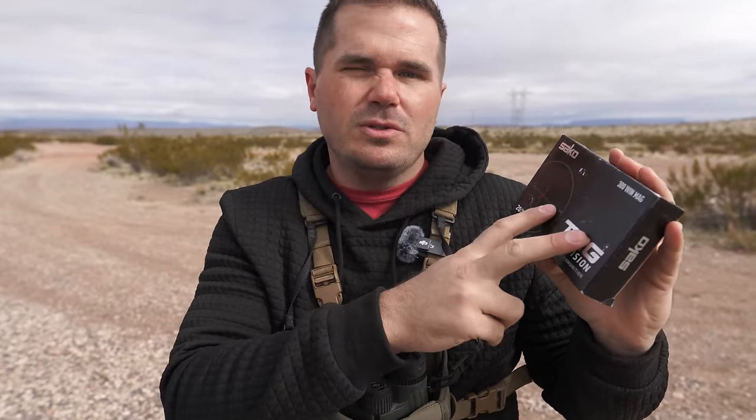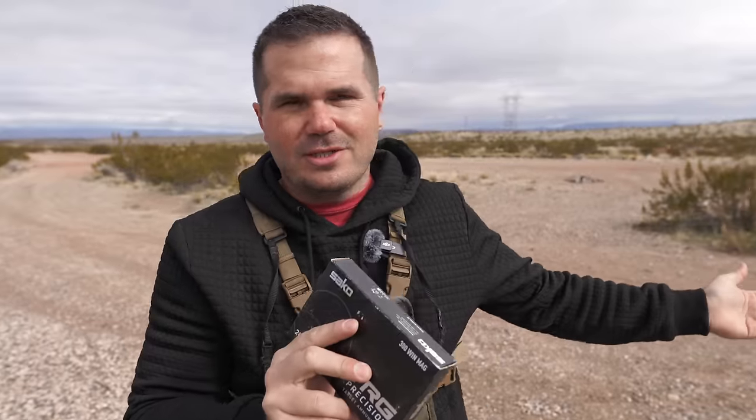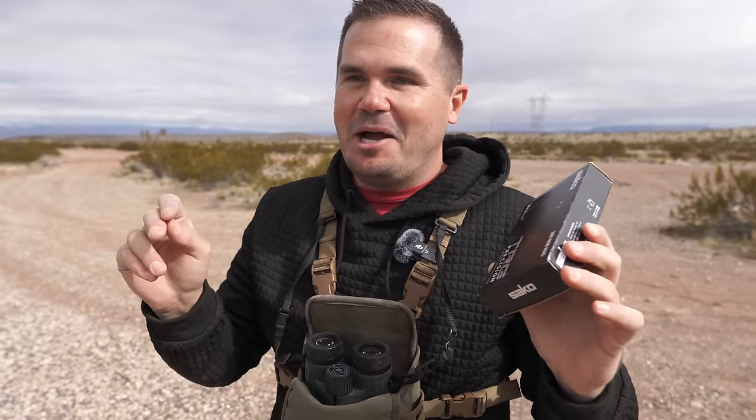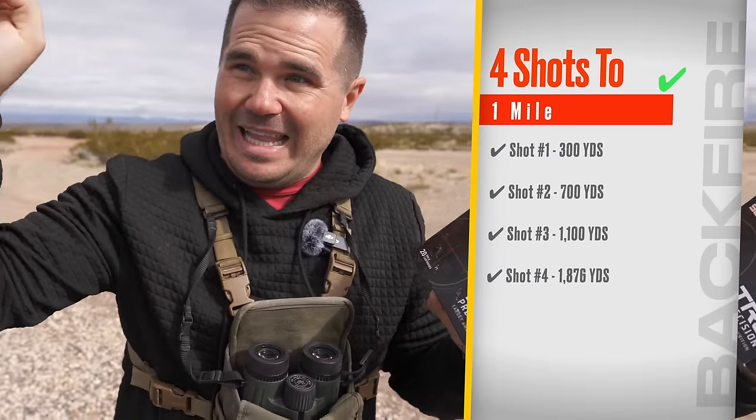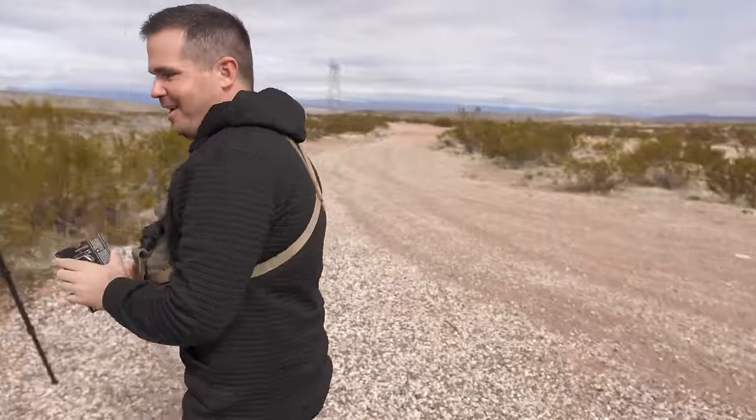We switched to the Soco match ammo because it's shooting 250 feet per second faster. I took the time to shoot some decent groups with these — it's shooting just almost as well as the Powerhead Blade. I shot four groups back to back that were at half an inch, or one of the groups was 0.65. So we're going to walk out to 300 yards, 700 yards, 1,100 yards, and then past a mile to 1,876 yards. See if we can get it done with a new shooter out to that far.